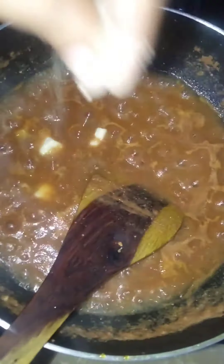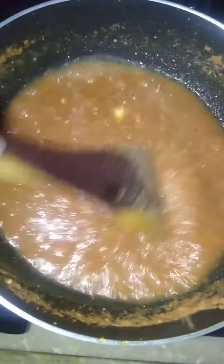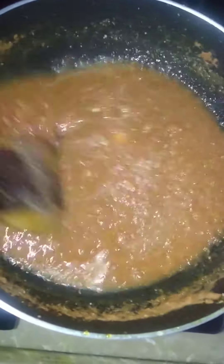Add some butter. Add a little black pepper powder. Now mix, mix, mix. Make a delicious sauce.